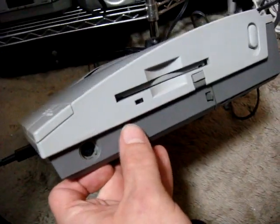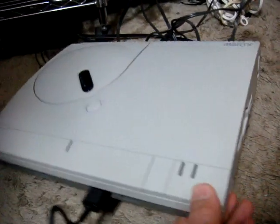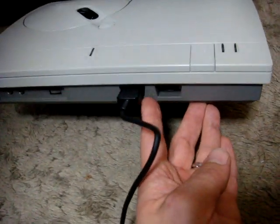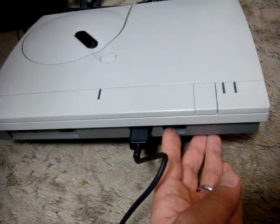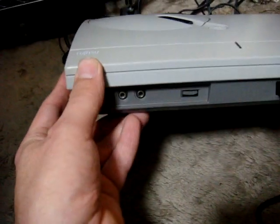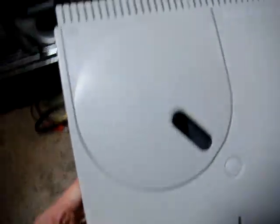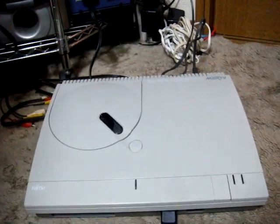Down here it's got an IC card slot and a keyboard port — this thing was originally designed to have a keyboard. There's also a port for the mouse and one for the controller pad. Unfortunately I don't have a keyboard or mouse, so that might happen later on. In the front they have headphone jacks and a volume adjustment, and in the back there is regular composite and S-Video output.